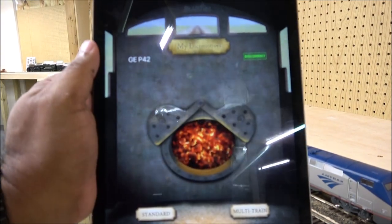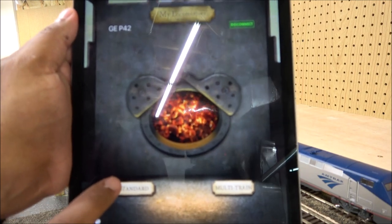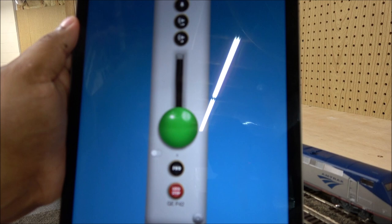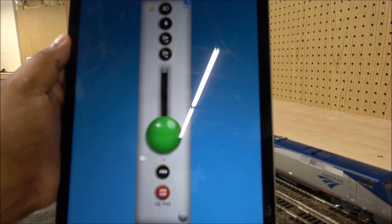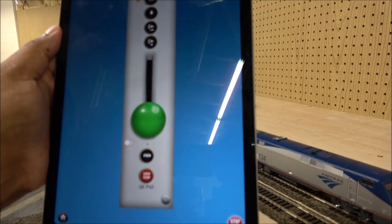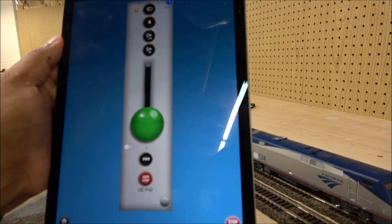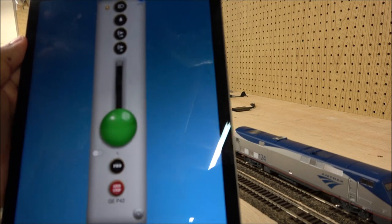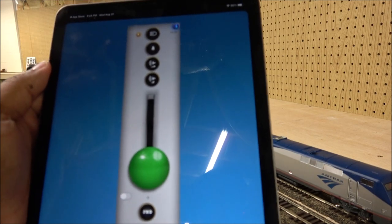We're back on the main screen. We selected Standard at the beginning — now I'm going to select Multi-Train. All that does is line up a bunch of different throttles if you have more than one locomotive connected. I'm told an unlimited number of locomotives can be connected to the app. You can have DC power, DCC, and just pop it on any layout with your iPhone or iPad.